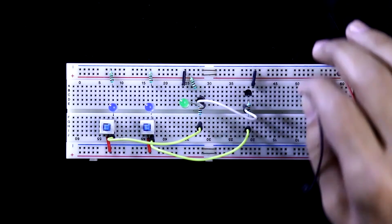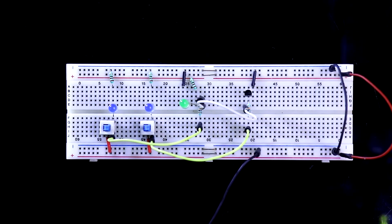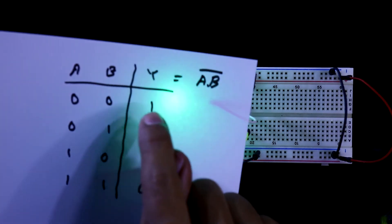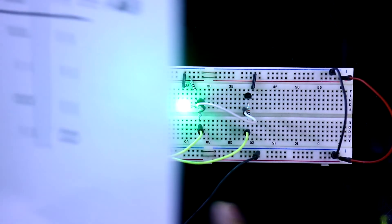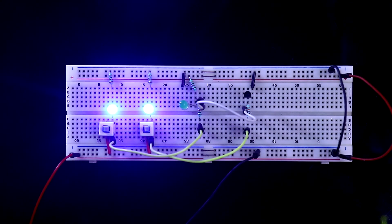Connecting both the positive rail and the negative rail, now connecting the power supply — negative here and 5 volt positive here. When both inputs are 0, output will be 1. If one input is 1, output is still 1. When both inputs are 1, then only our output will be 0. This is how you can make a NAND gate using transistors. Thanks for watching.